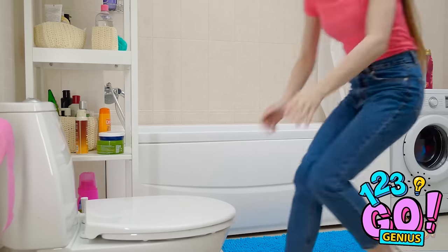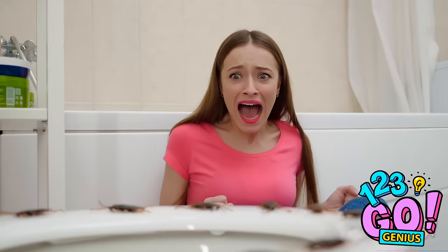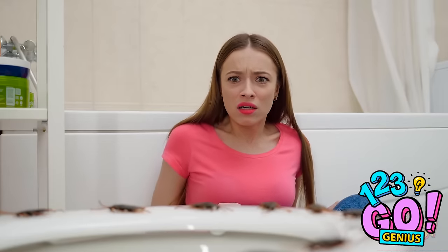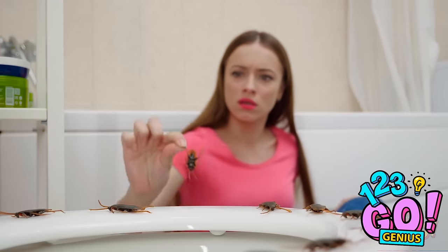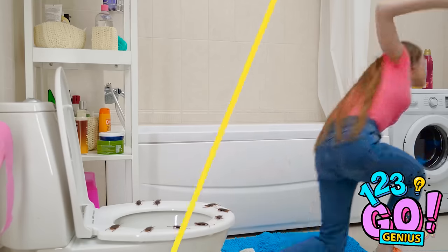Don't forget to close the lid so she doesn't see them until the last second! Bathroom's all yours, sis! Finally, I can — Someone, call 911! We're being invaded by roaches! Why aren't they moving around? That's because they're plastic, Lana! Cold, hard, plastic! Lily is so gonna pay for this!